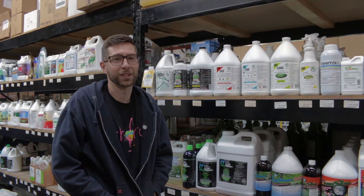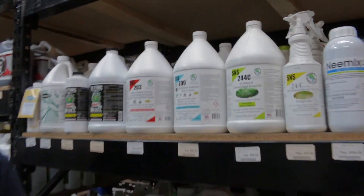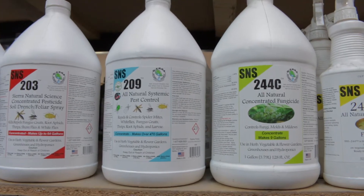What's up everybody? I'm Isaac with Cultivate and CultivateColorado.com. Today I'm talking to you about another Sierra Natural Sciences product, that's SNS 209.